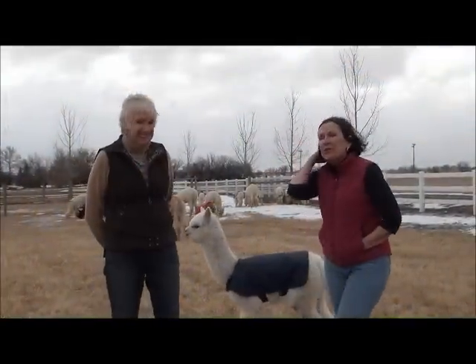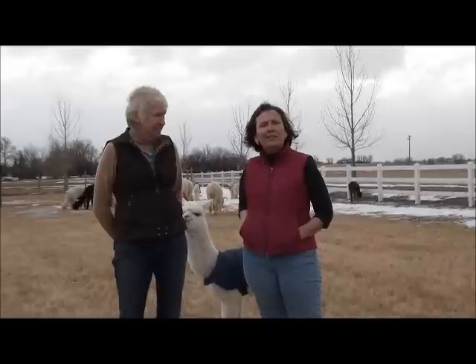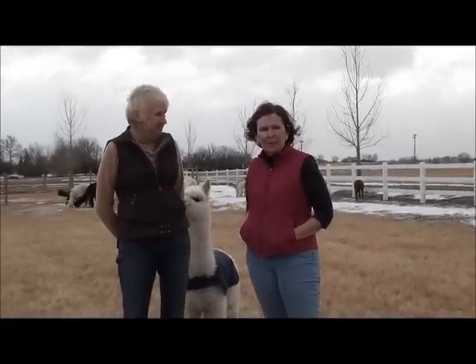Hi, I'm Pamela Ray, the owner of Santa Due Farm here in Colorado. This is my friend and collaborator, Sarah Jane McLennan, and Sarah is a certified alpaca judge.